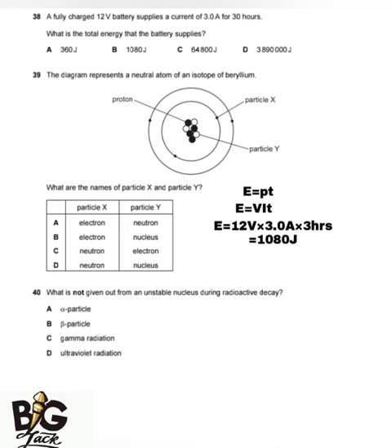The next question shows a diagram representing a neutral atom of an isotope of Beryllium. X represents the electrons, and Y represents the neutrons — because the nucleus is made up of protons and neutrons, and since the protons are identified separately, the remaining particles Y are the neutrons. The answer is A.